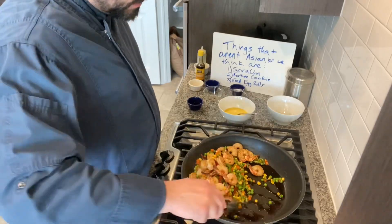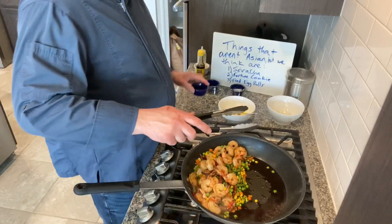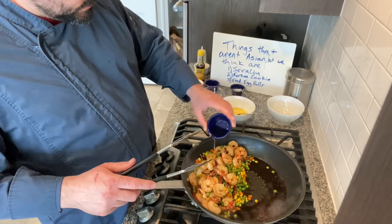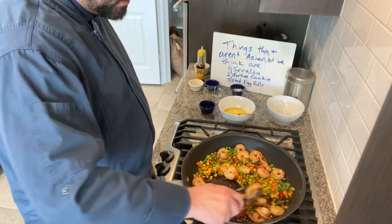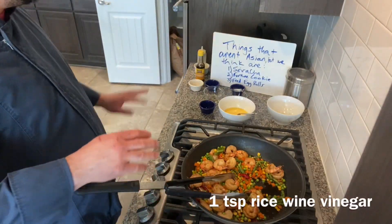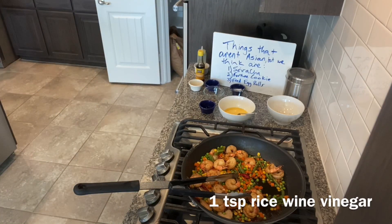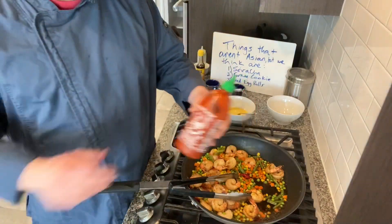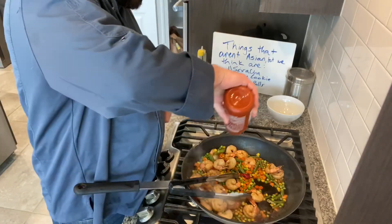A big part of fried rice is that scrambled egg, and we're going to do that last. But first I'm going to add a little rice wine vinegar — about a teaspoon to a teaspoon and a half. And then the final ingredient is sriracha; I'm going to add about a teaspoon.